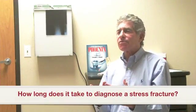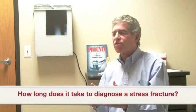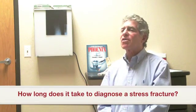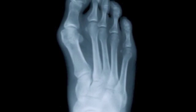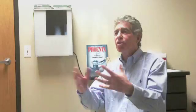You can usually tell fairly immediately within the first two or three days clinically, but you're not going to see anything on the x-ray until you see a shadow within seven to ten days. Then you know that you probably had a stress fracture.